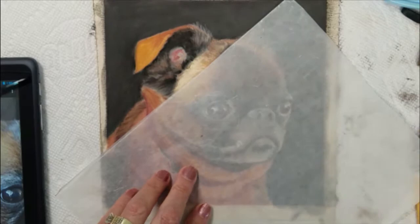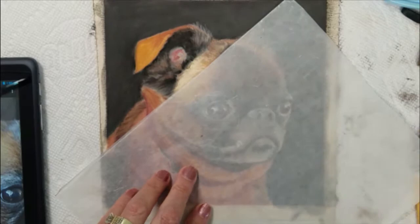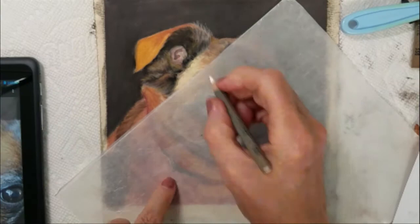Then I can come back with some light orange, yellow, a little bit of gray and white to finish the lighter shades of fur inside her ears.